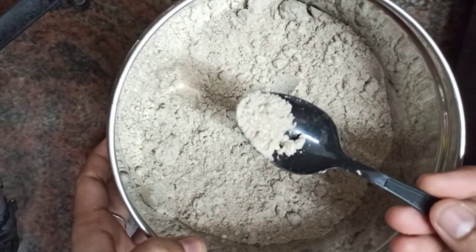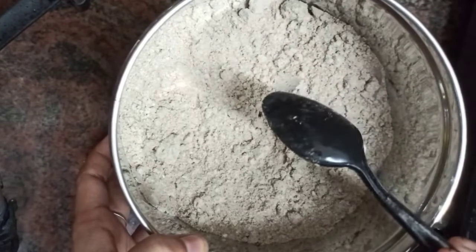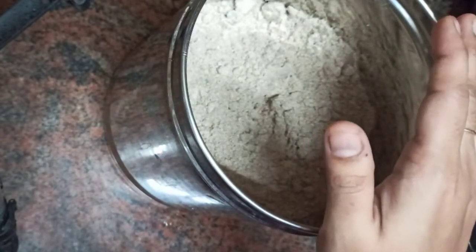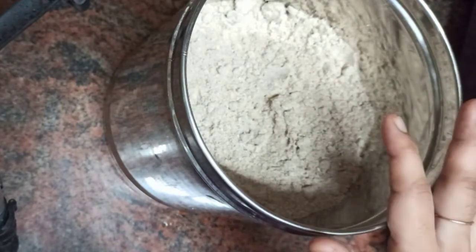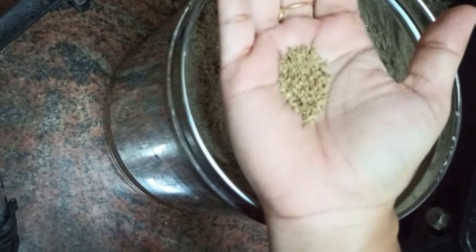I am going to taste it. I will change the food in the chart. You can eat the taste. You will drink it. If you want to eat it, you can eat it all in your hand.